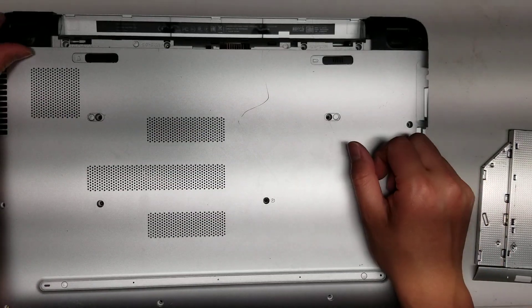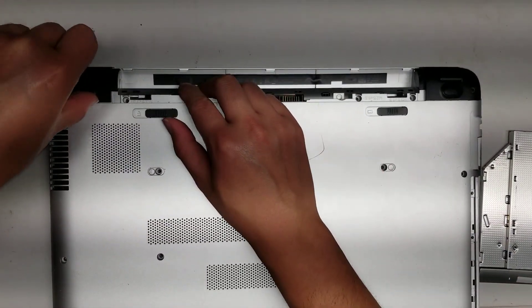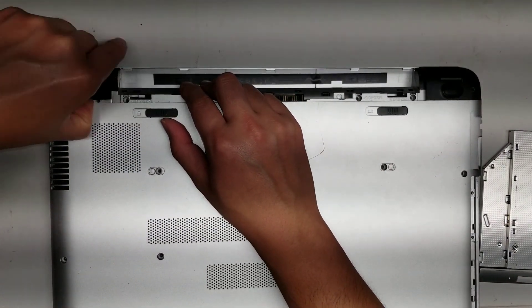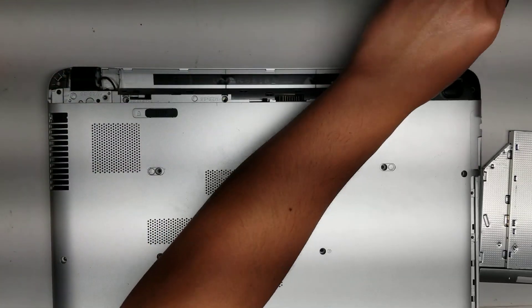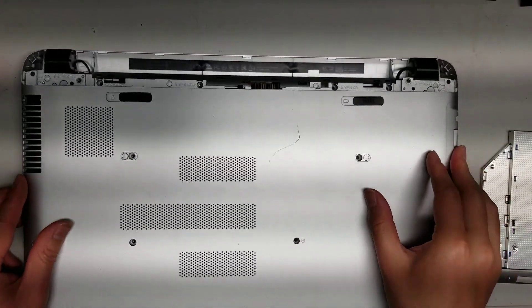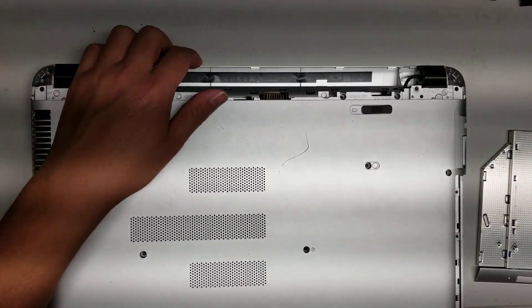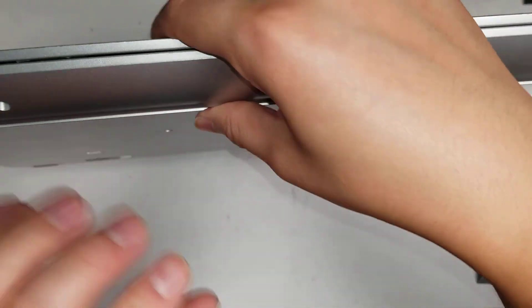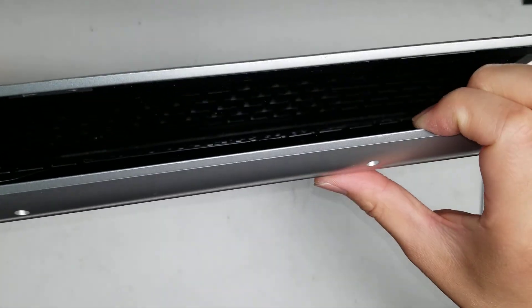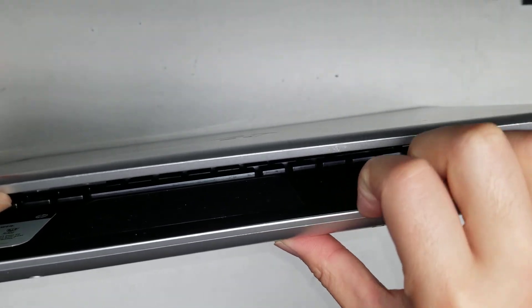Once you do that, you've got to get these covers off. To get these off, you just get your fingernail or pry tool underneath, and then kind of just work it, and it'll come out just like that. Once you get those out, there's two more screws under there, so remove those two screws. Then flip it over and open the screen a tiny bit so that you can get the gap here with your pry tool or your fingernails.